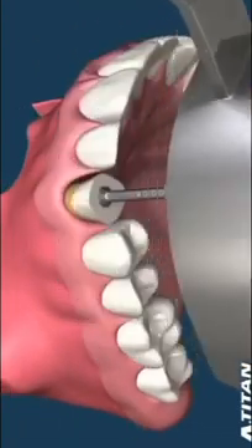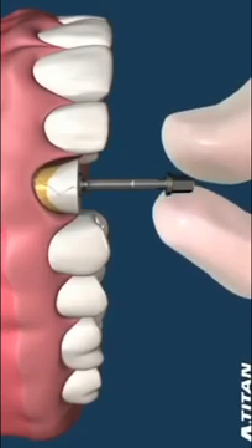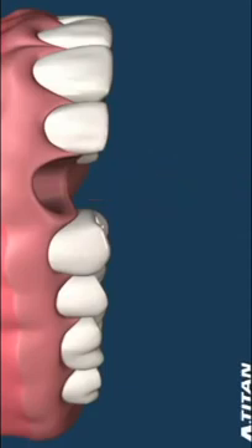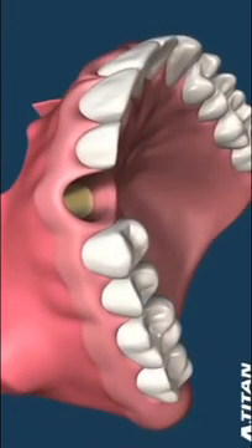Now the extraction tool and the tray are removed. The tooth, which is loose in the socket, can be easily removed with light finger pressure. This is a very atraumatic way of removing a tooth without damaging the soft tissue or bone around a broken tooth.